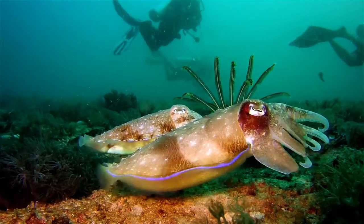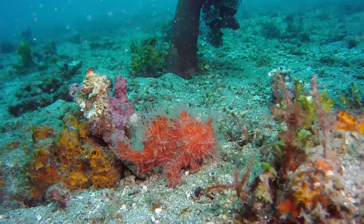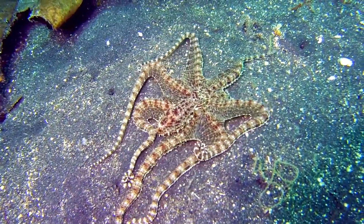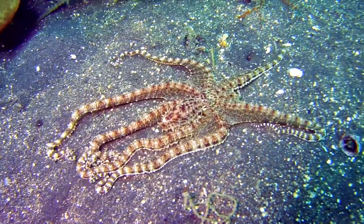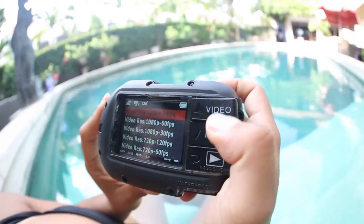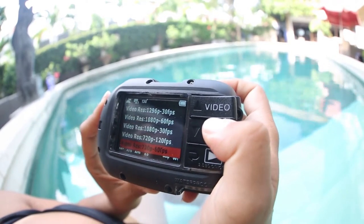Users can adjust the camera's exposure, ISO, sharpness, and picture resolution. The camera also features an adjustable field of view with 130 degrees as the default, as well as adjustable movie resolution with 1080p at 60 frames per second as the default.